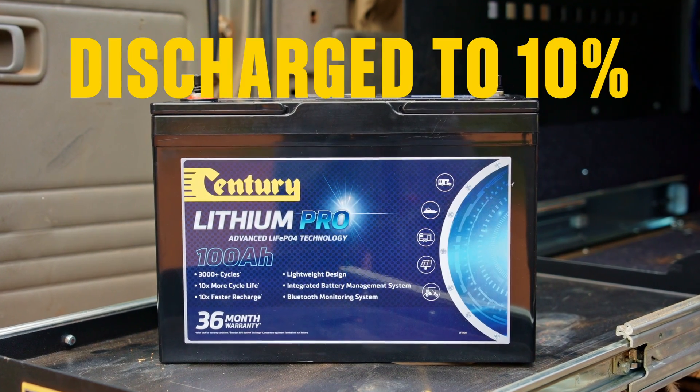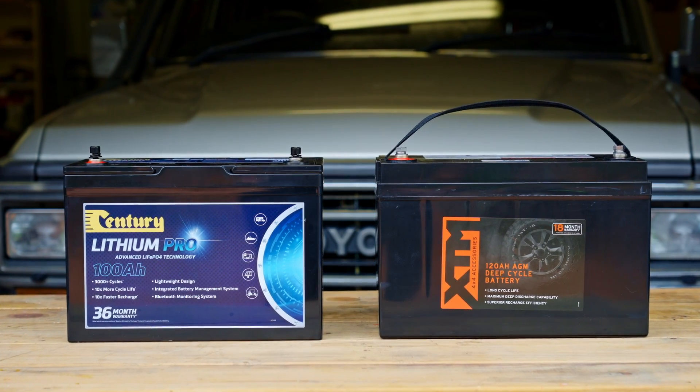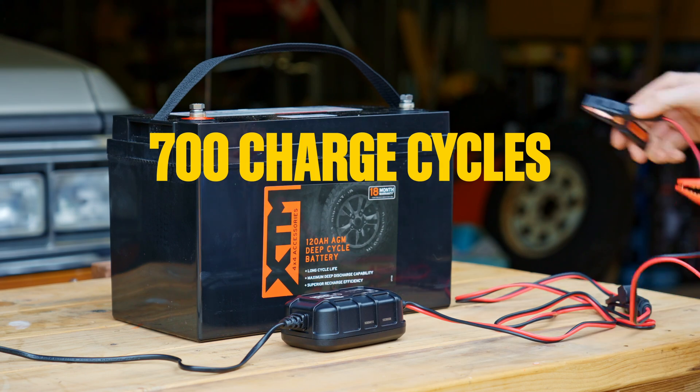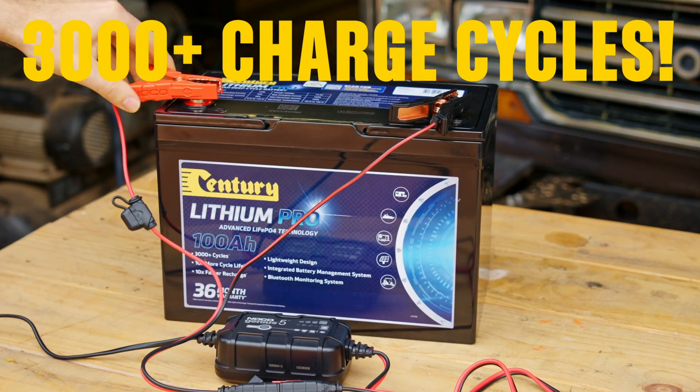Your lithium battery can go all the way down to 10%, which means more usable energy in each charge. The cheaper battery weighs 26 kilos; the lithium only 13. And while you can recharge the cheaper battery around 700 times, the lithium can do 3000 recharges, maybe more.